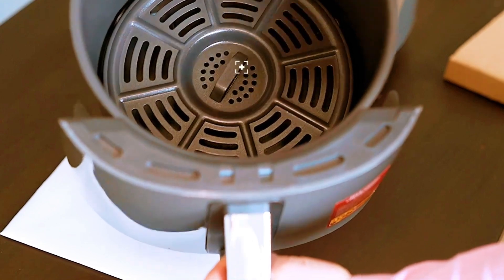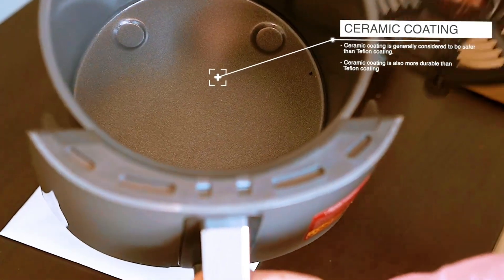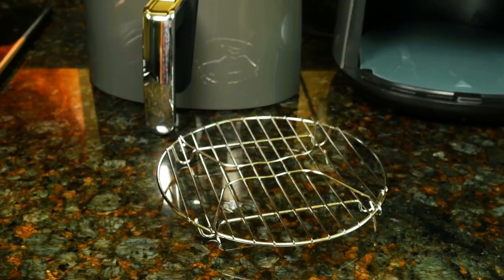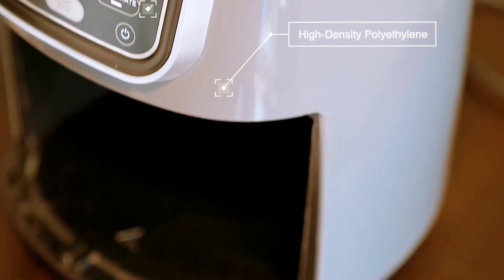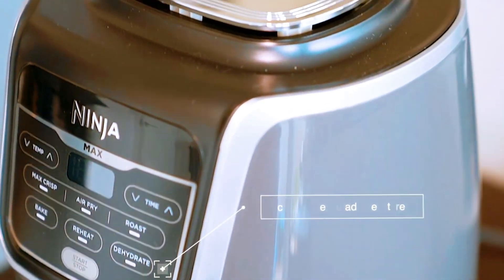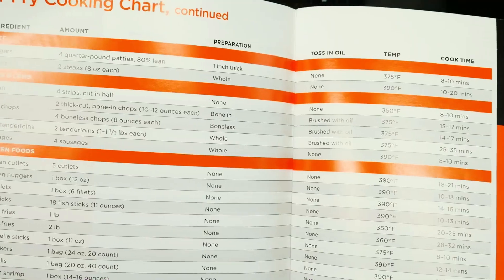The air fryer has a removable basket with a four-coat ceramic-coated interior making it easy to clean and nonstick. It also comes with a steel multi-layer rack and a ceramic-coated crisper plate. As for its construction, it's made of high-quality polyethylene and the control panel is made of ABS plastic material.